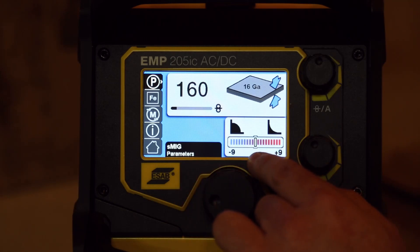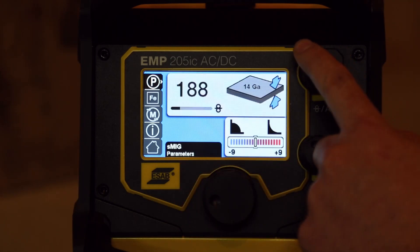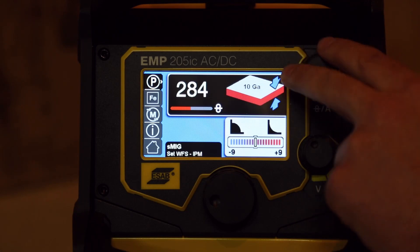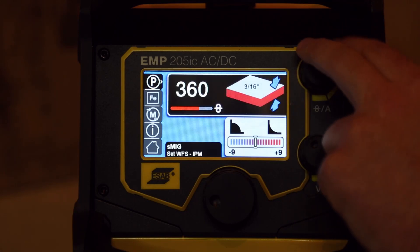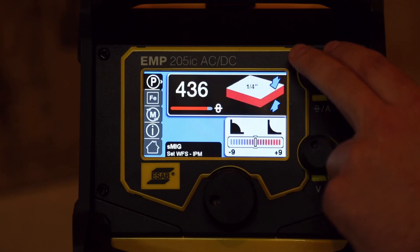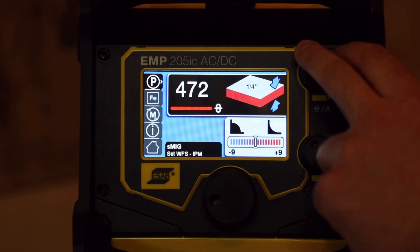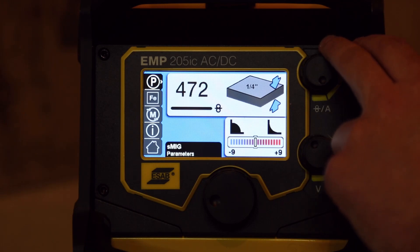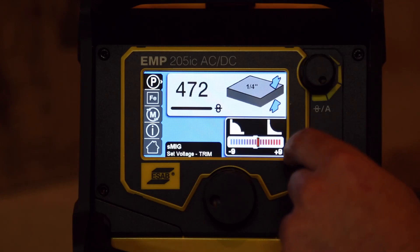The neat thing about SMIG is that as you set your wire speed faster, it tells you what thickness material you can weld — which is very clever. It figures that out based on the size of the wire and your wire feed speed, so it's saying we can go up to quarter inch mild steel, which is fairly reasonable. And then there's a voltage trim so we can make the weld hotter or colder.